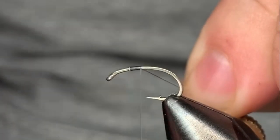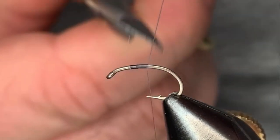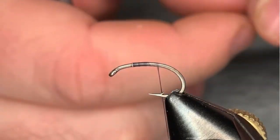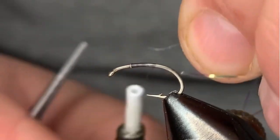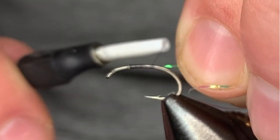This fly actually kept me from being blanked out on the water today, so I thought we'd put it in the vise and give you guys a look at it. If you've never seen it, give me an opportunity to tie a few of them up. It's a good general purpose nymph to have in your box.